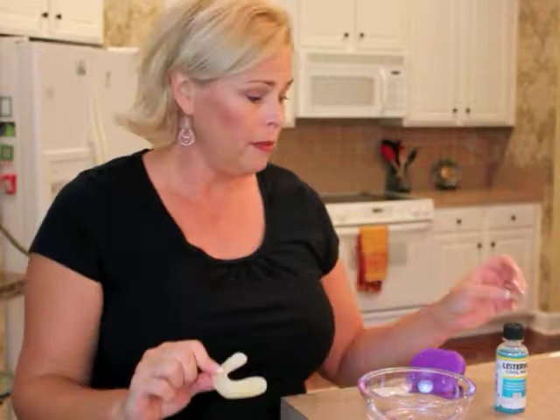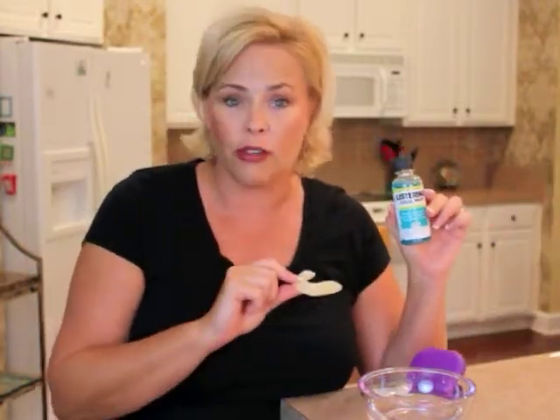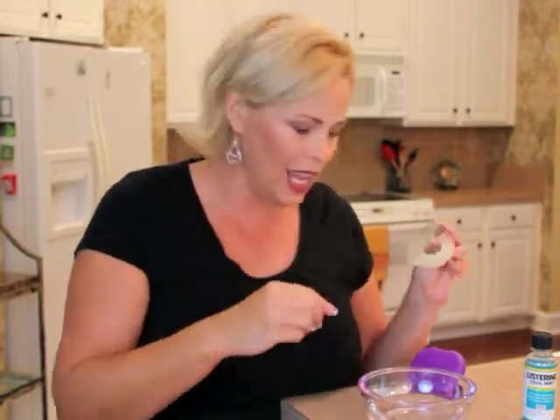One, you can pop this into a glass and pour Listerine over it. Let it sit for about an hour and that is sure to sterilize the gunk on either this night guard or your retainer. Now it doesn't necessarily get all the gunk out of the nooks and crannies, but it does a good job of freshening it and sterilizing it.